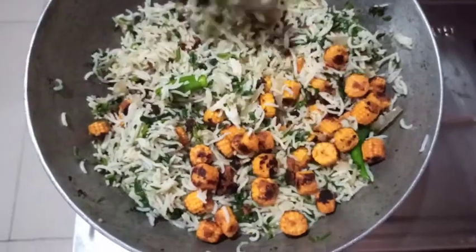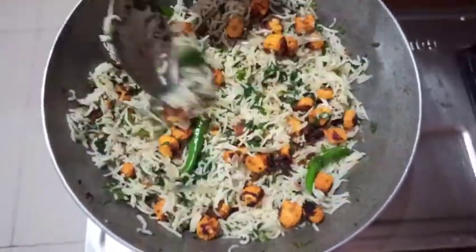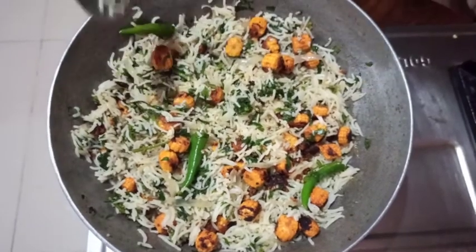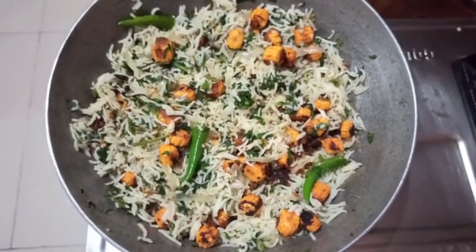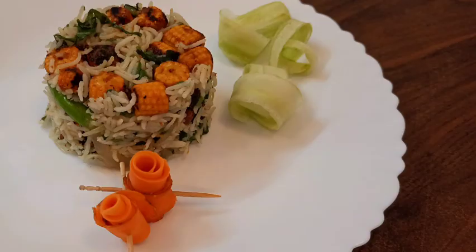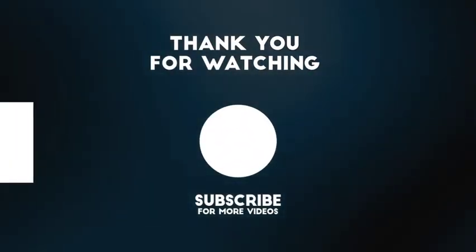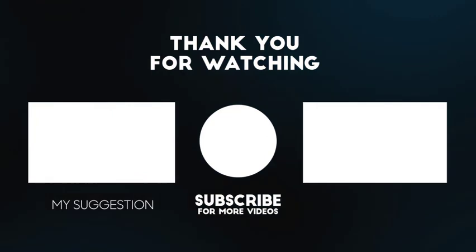You can see how colorful the rice is looking. Give it a try and I am sure you will love this recipe. Our palak corn tikka rice is ready to be served. A starter tikka twist to a regular palak rice makes this recipe really tasty and delicious. Try this out and share your experience in the comment section. Thank you for watching — check and subscribe to my channel for more recipes.